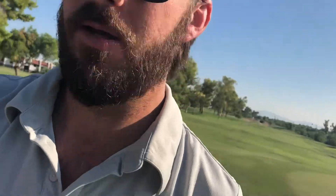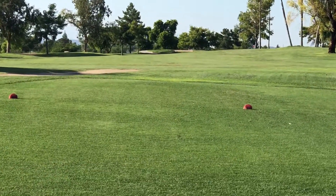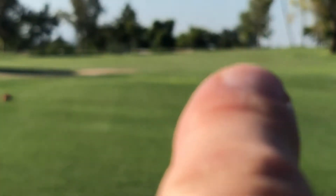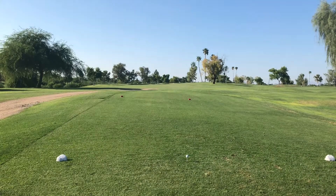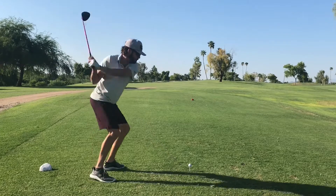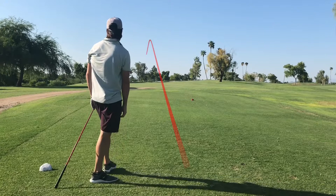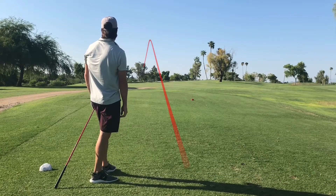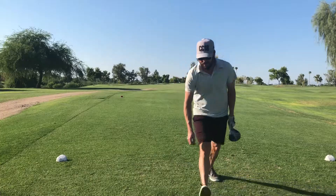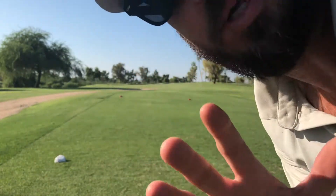Got another shorter par 4 coming up. Hole 5, another par 5 from the whites playing 348. Flag is pretty much straight ahead. Just trying to put another nice easy driver swing on it. Accelerated a little bit again, little pull — kind of bounced up there to the left. We should be all right.